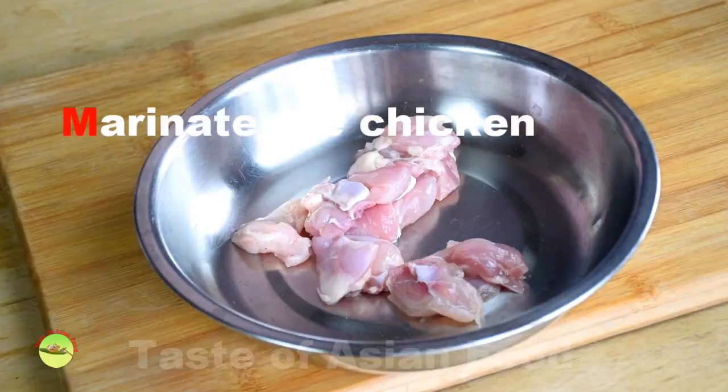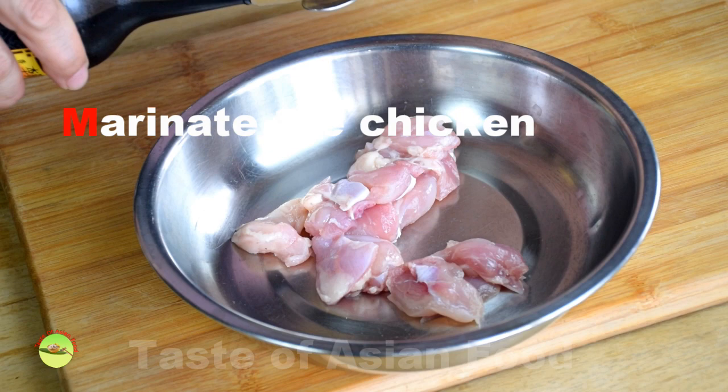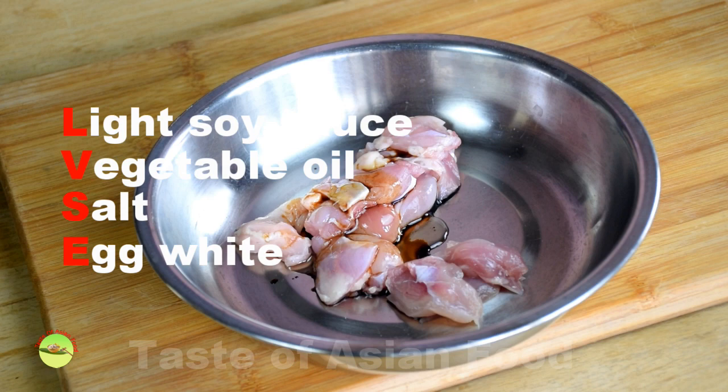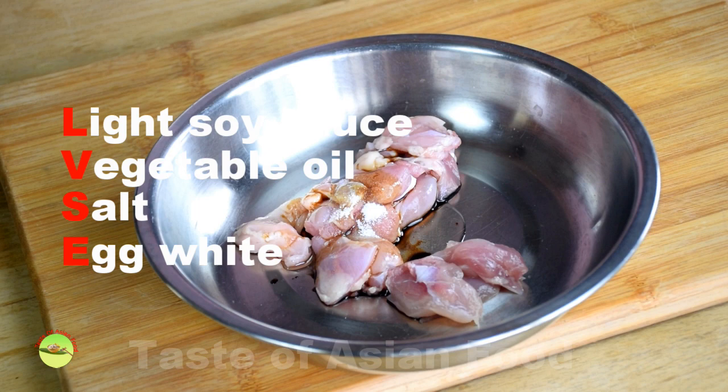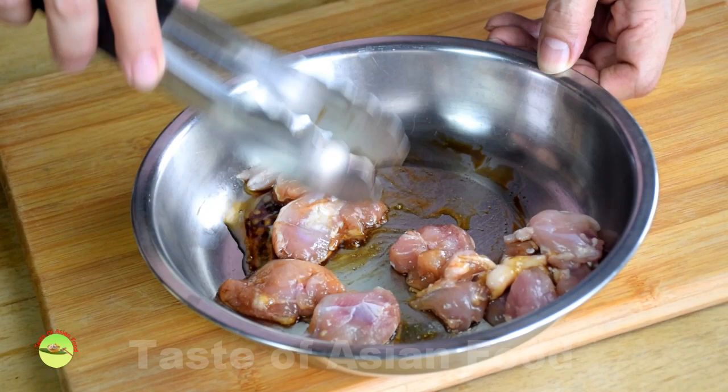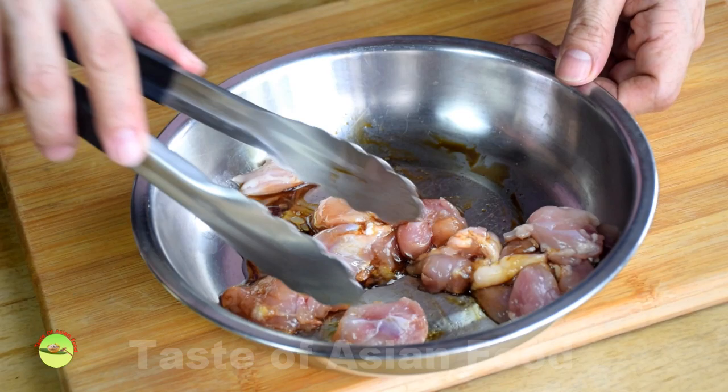Cut the meat into bite size. Marinate the chicken with the following ingredients. For every 100 grams of chicken, marinate with a teaspoon of soy sauce, one teaspoon of oil, one teaspoon of salt, and a quarter egg white. The flavor of the sauce will only coat the surface while cooking, but if you marinate the meat, the flavor will penetrate deep into the chicken.